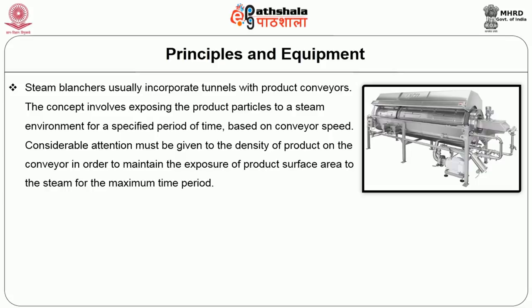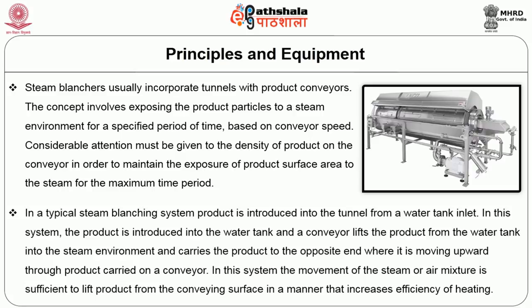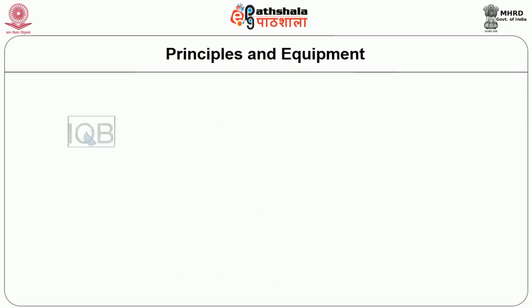Steam blanchers usually incorporate tunnels with product conveyors. The concept involves exposing the product particles to the steam environment for a specified period of time based on conveyor speed. Considerable attention must be given to the density of the product and the conveyor in order to maintain the exposure of the product surface area to the steam for the maximum time period. In a typical steam blanching system, the product is introduced into the tunnel from a water tank inlet. The conveyor lifts the product from the water tank into the steam environment and carries it to the opposite end, where the movement of the steam or air mixture is sufficient to lift the product from the conveying surface in a manner that increases the efficiency of heating.